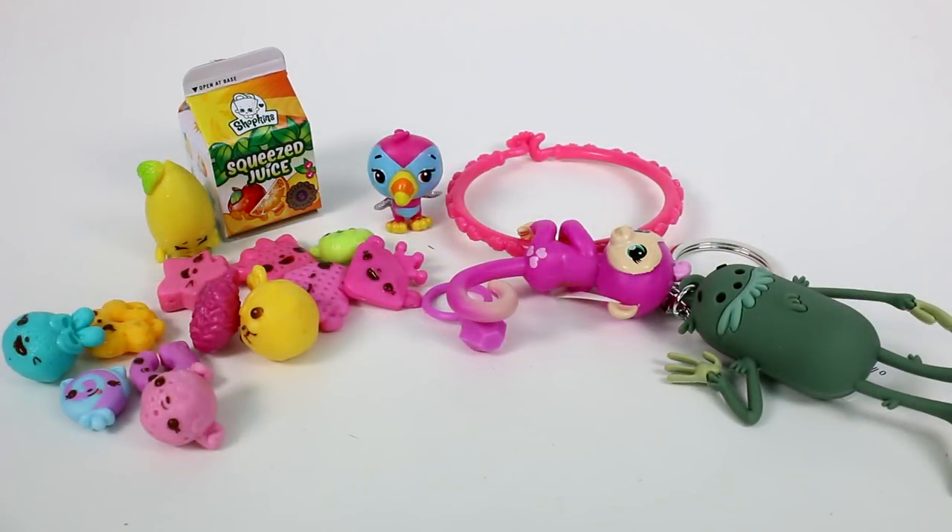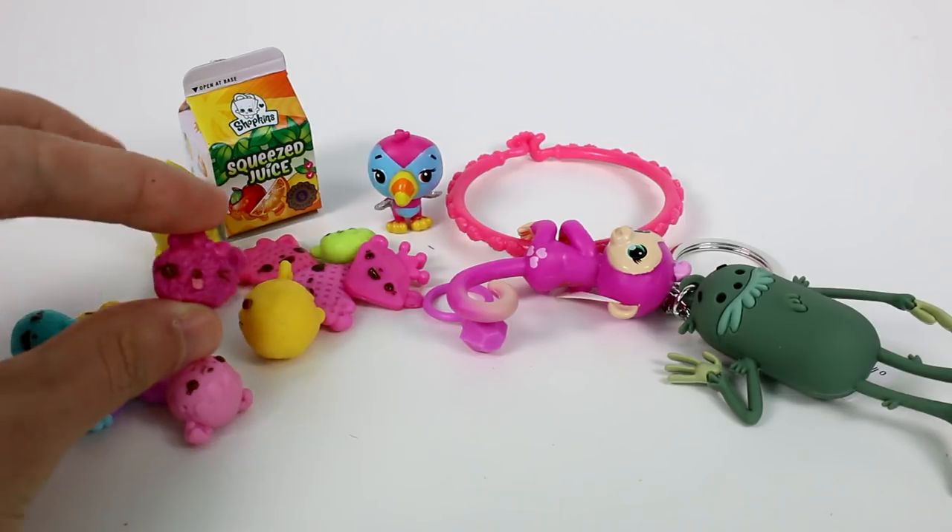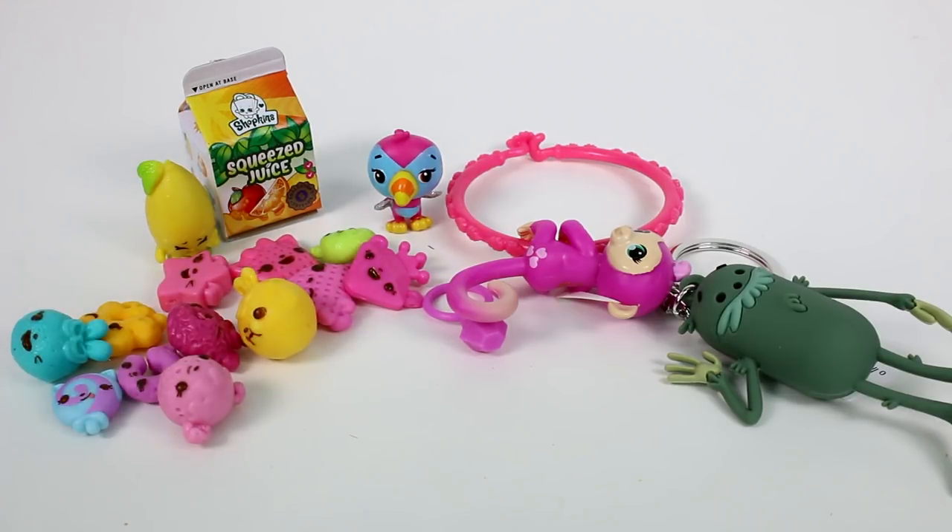Let me know your favorite in the comments down below — I'm going to choose this raisin, it's so cute. Make sure you give this video a thumbs up and don't forget to subscribe because I post new videos every single day. Thank you so much for watching and I will see you next time. Bye.